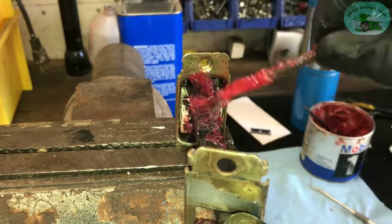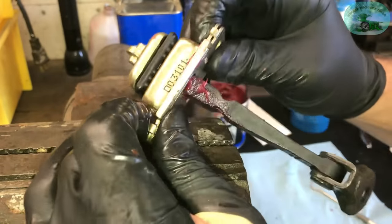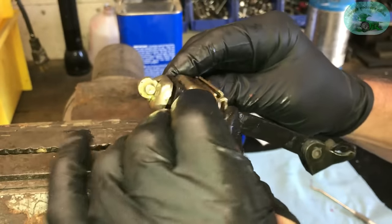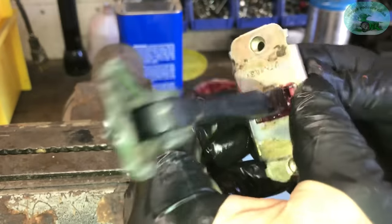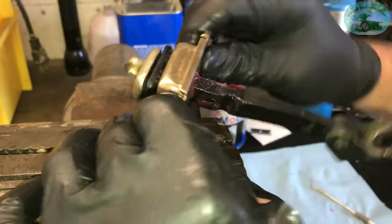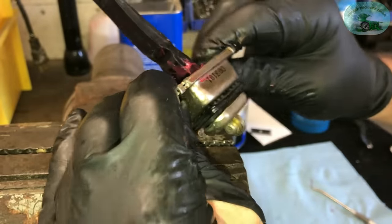When you're working on your car, of course you've got to have a few tools. All the tools I'm using here will be in the video description. All right, so we're going to crimp that back down and we'll be back in a second.